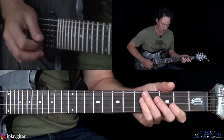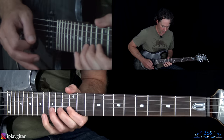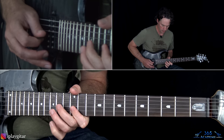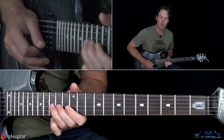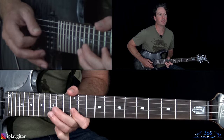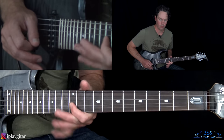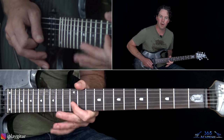Then another patented Eddie lick shows up: pulling off 15 to 12 on the B, over to 15 on the G, back to pulling off 15 to 12 on the B, over to 15 on the G, back to 12 on the B. Then you're going to pull off 15 to 14 on the G. Do that lick twice. Then down to the 12th fret with some wide vibrato on the G string.